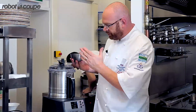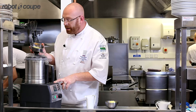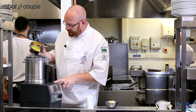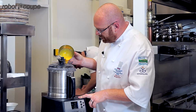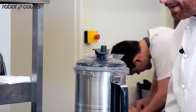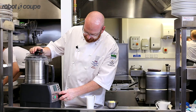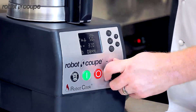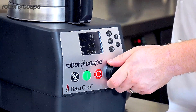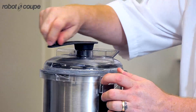So once my reduction is ready — my shallots and white wine have all cooked down — I'm going to add my egg yolk. And we're now on 45 degrees, which I'm going to take down to 30 degrees. I'm also going to speed up the blade so it's whipping. And I can use the edges here just to make sure we're not sticking at all.